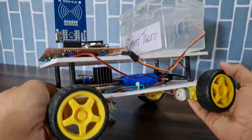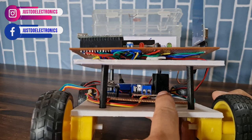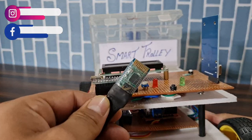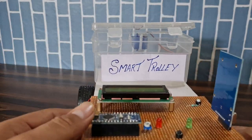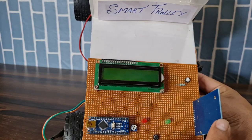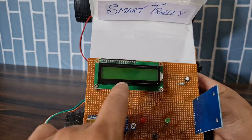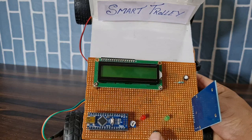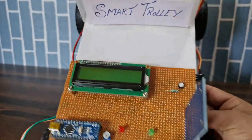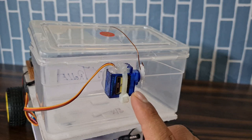On the front side of this robot is the smart trolley system. I use an LCD display to show all the material. I also use the RC522 RFID module, two LEDs, one potentiometer to vary the brightness of the LCD, one push button to remove an item — if you add an item and want to remove it, just press the button. I use an SG90 servo motor to open and close this box.